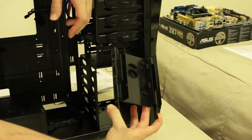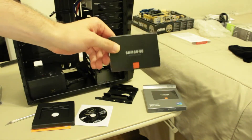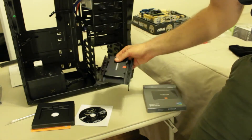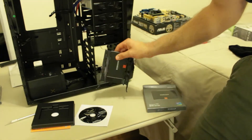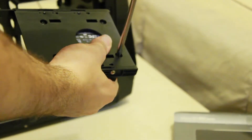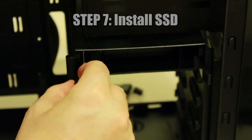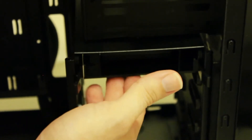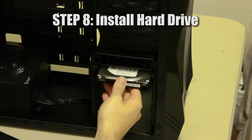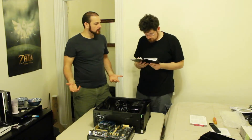There it is! Solid-state drives - if you don't have one, get one, because they just make everything so much faster. Look how shiny! We're about to install the hard drive. And there's a click. Now it's ready to put the motherboard in the case.